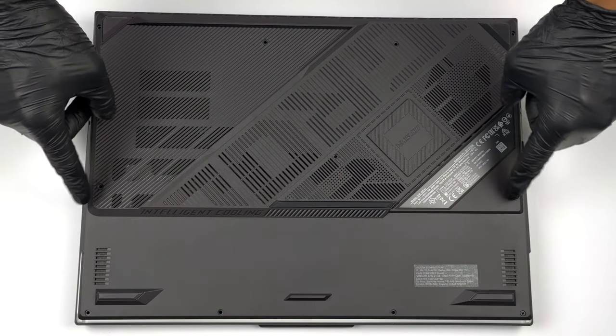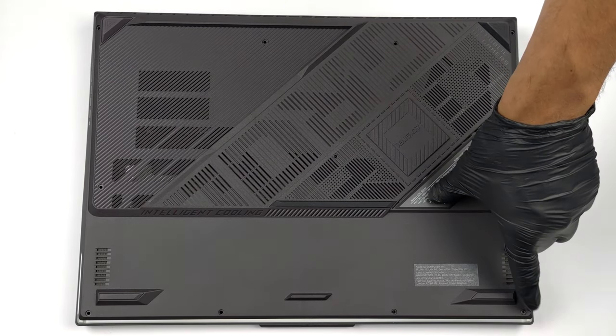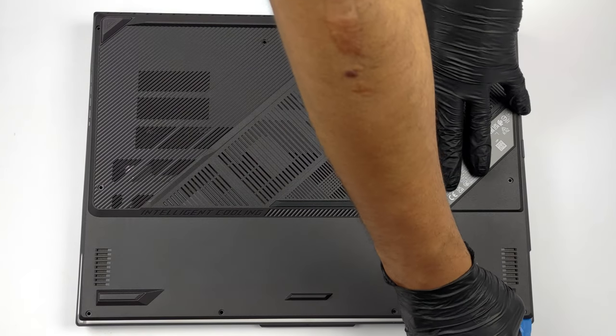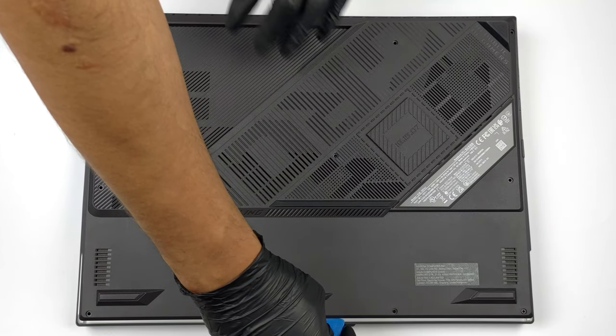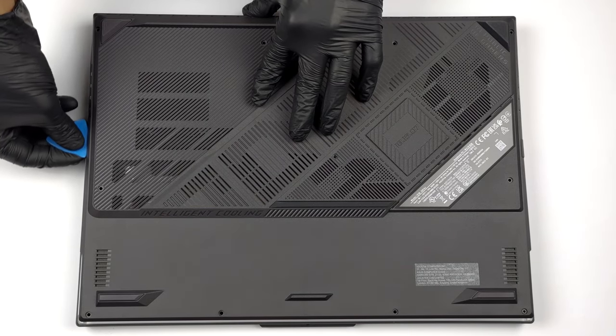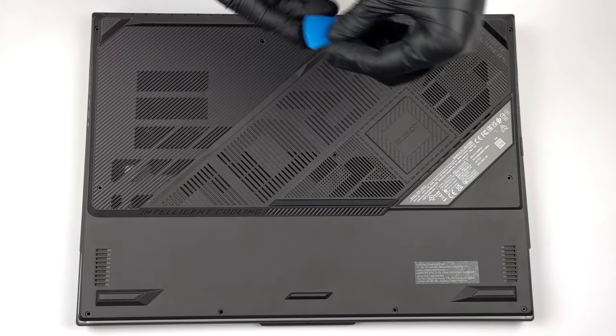Hello, this is Laptop Media, and today we will show you how to open the ASUS ROG Strix G18 and what's inside of it. To open this machine, you need to undo 11 Phillips head screws. The one in the bottom right corner is captive and lifts the edge of the panel so you can start the prying process from there.